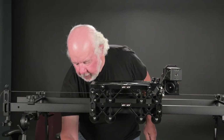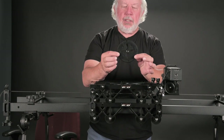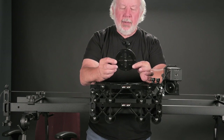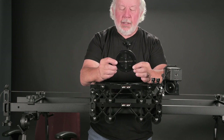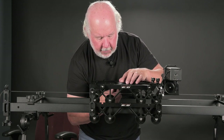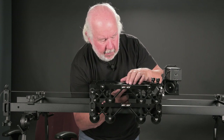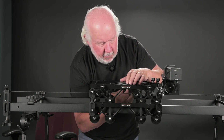Next we have what's euphemistically called the cheese plate. It is basically a plate that has 3/8-inch and 1/4-20 holes drilled in it, so that you can attach a variety of equipment.